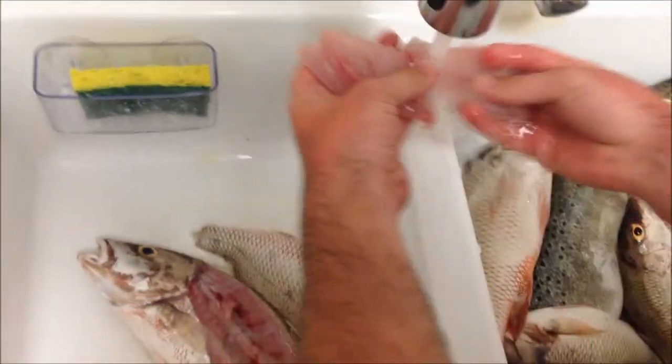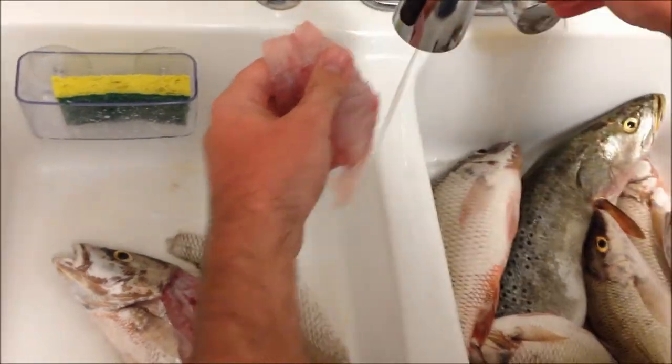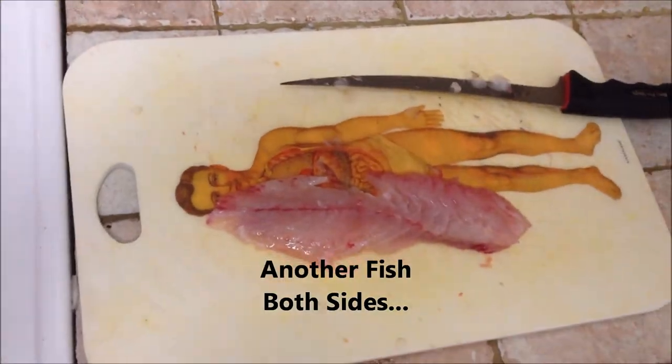Okay, now all you got to do, do a little rinse. There you go. Miami Fishing, in and out.